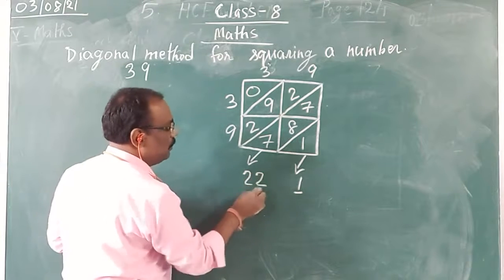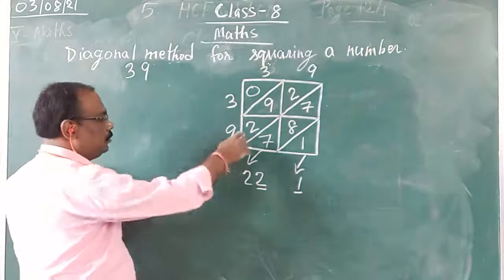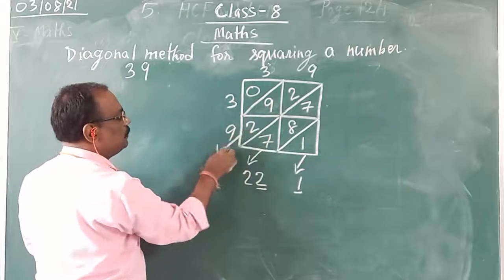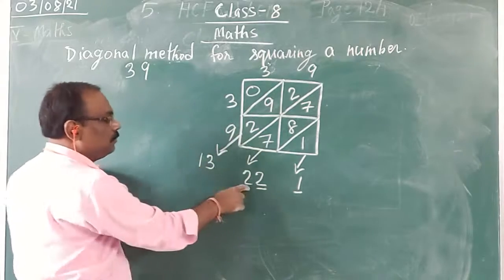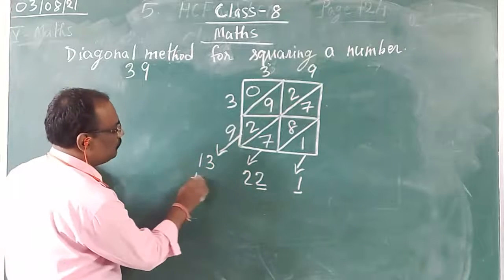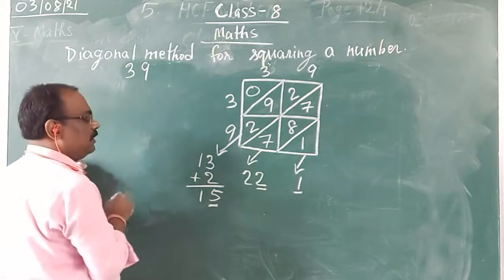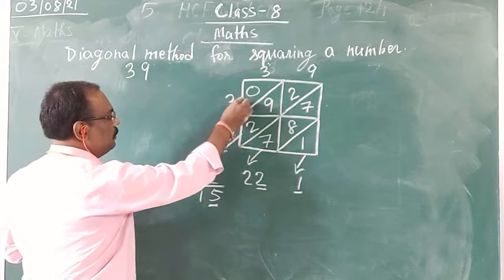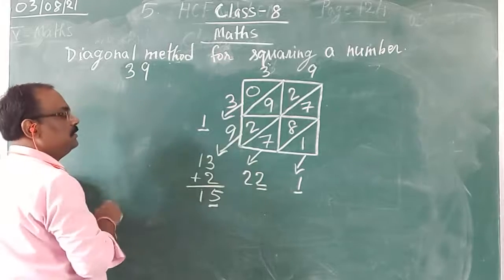Now I am getting a 2-digit number. I am going to add the third diagonal: 2, 9, and 2. So 2 plus 9 is 11, 11 plus 2 is 13. Adding the carry forward 2, I get 15 — I underline the units digit 5. The last diagonal is 0, so I will write that and underline it. So now I am adding diagonal wise and the carry is handled.